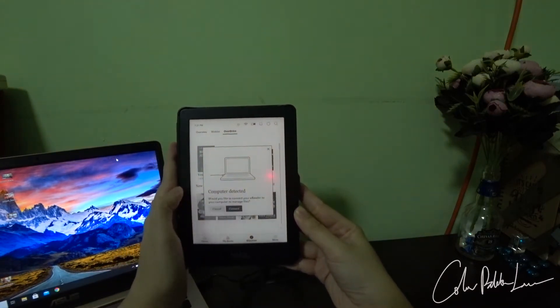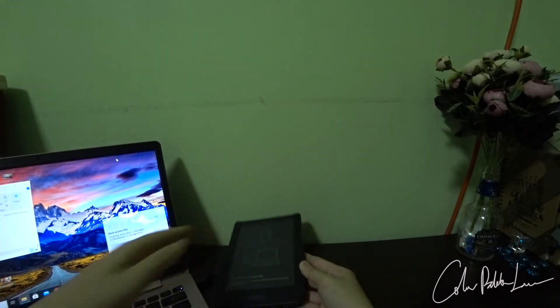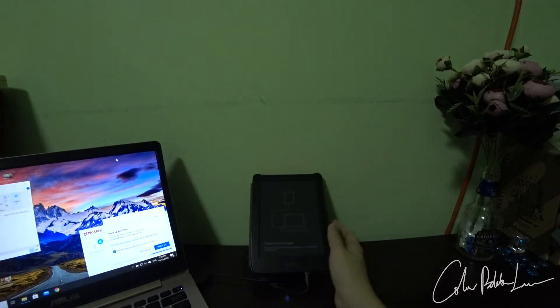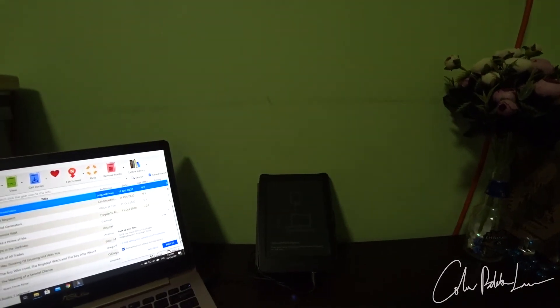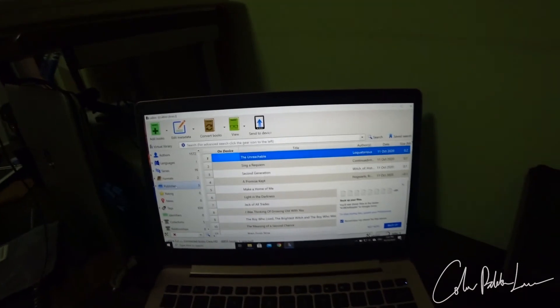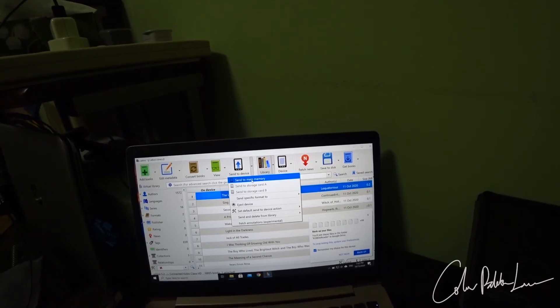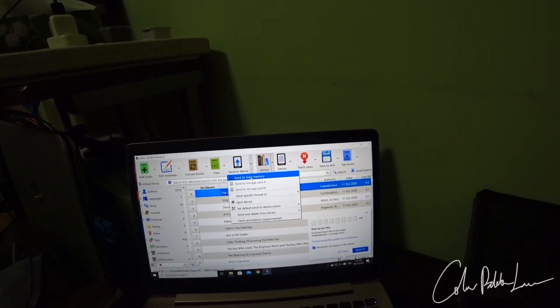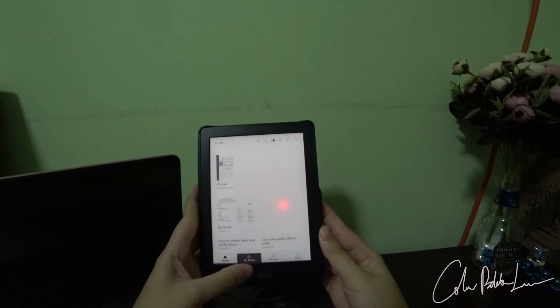I want to show you how to transfer a book from your laptop. Firstly, you connect to a laptop. I use Calibre. If you are using Calibre, you can see that it recognizes that there is a device connected and that you can send to a device. I just select 'send to device' and send it to the main memory. I also subsequently transferred more books, and you can see there are a lot of books that I have.